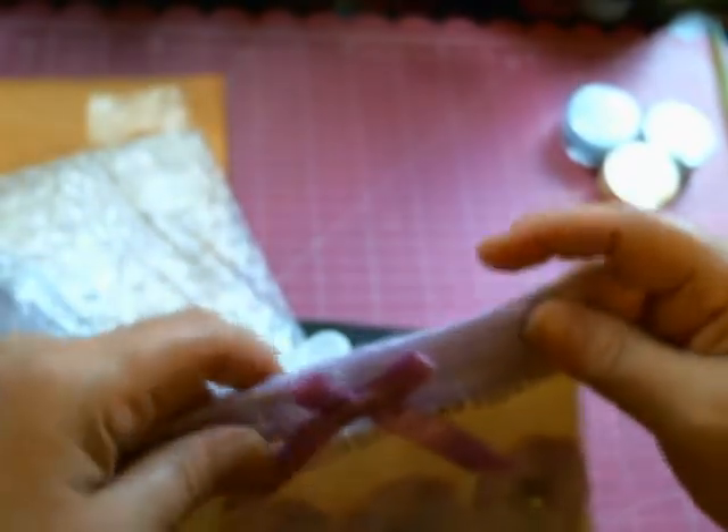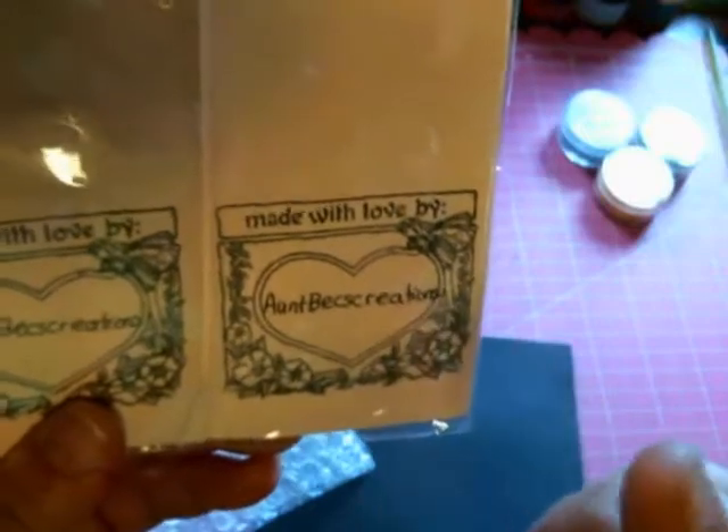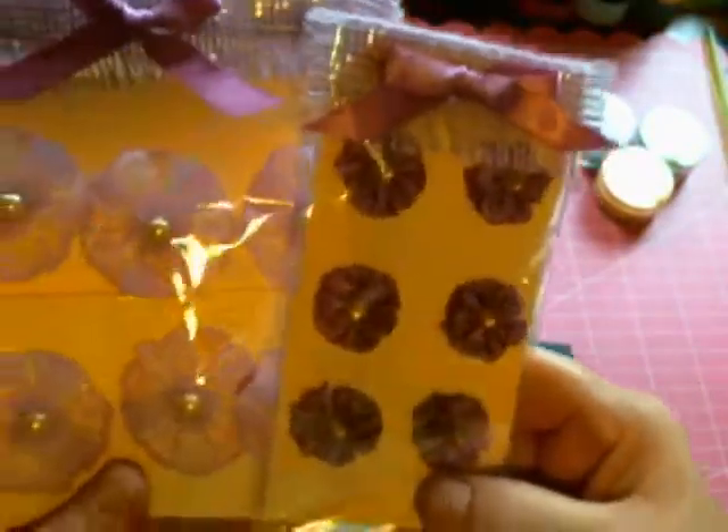Oh my goodness, these are so stinking cute! Look at these. I love them. I love the way you package all of this — this is so adorable. Becky, this could go into a store. And I love this stamp, girlfriend. You're gonna have to let me know where you got this stamp, because I need something like this so very badly. And she did them on tags — look at how stinking adorable they are. I can't believe how beautiful they are. I just love the colors.